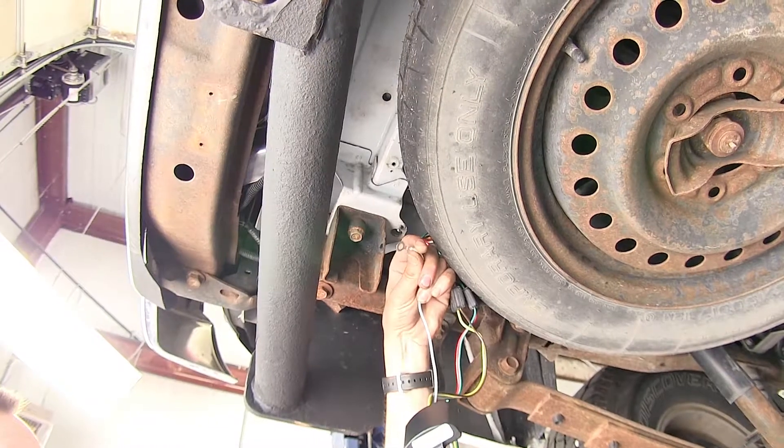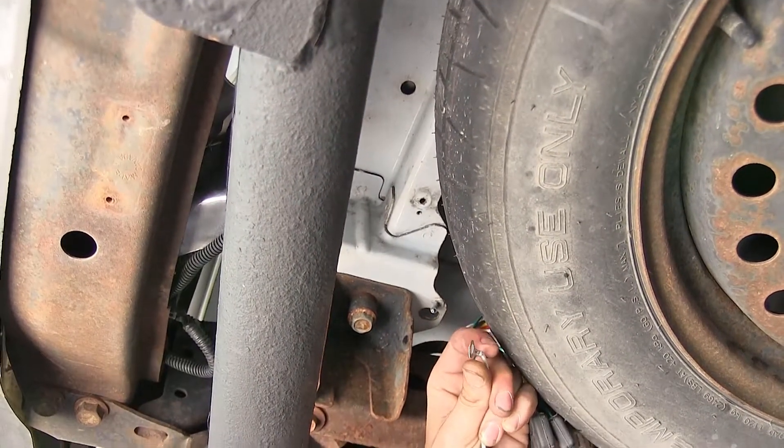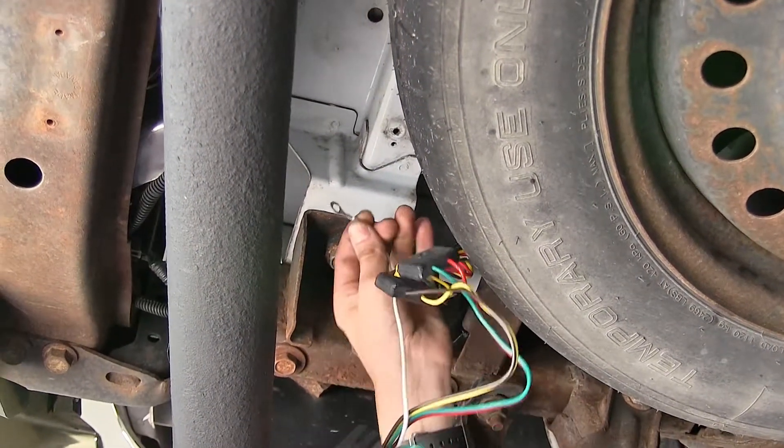This white wire with the ring terminal on it is our ground wire. It comes off our module and we need to attach this to our vehicle sheet metal with the provided self-tapping screw.